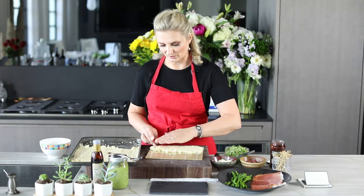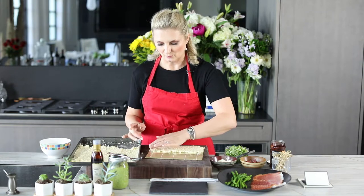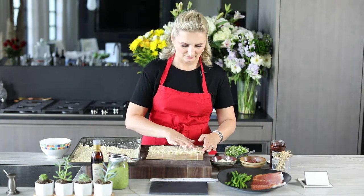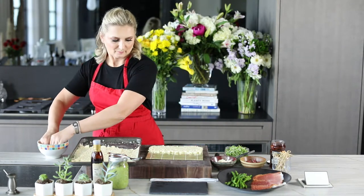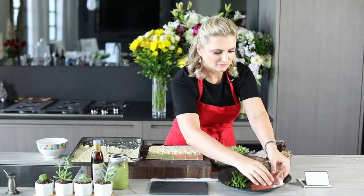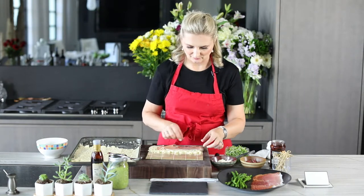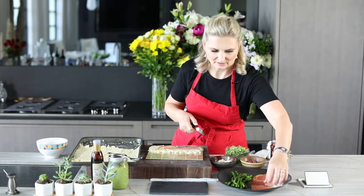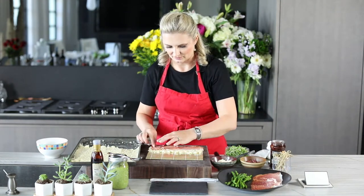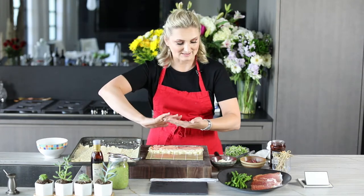We're going to show you this antipasto version, and then we have another video with the vegetarian version as well. All of our rice is spread about halfway up the mat. Now I take the prosciutto and place it here — we want to make sure it goes all the way to the end. I'll just add a little bit more on the end to make sure it goes all the way. As you're placing the ingredients on the mat, make sure you have about an inch border of rice left so that it tucks in.